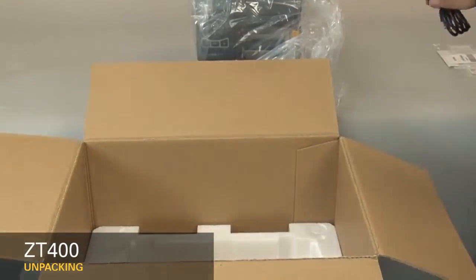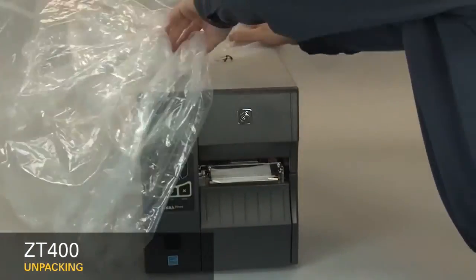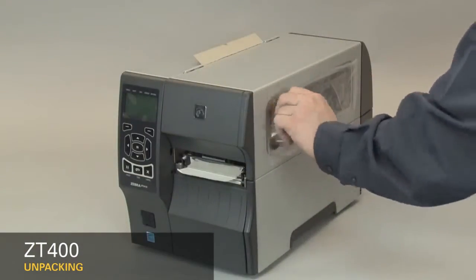Remove the power cord. Remove the plastic bag. Remove the protective film.